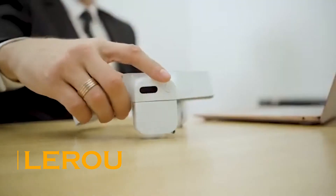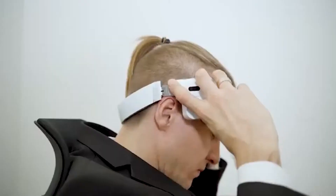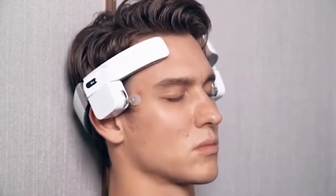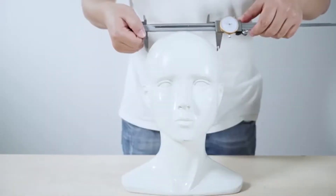Lirao offers plenty of relaxation and good vibes, which should come as no surprise given the fact that it is the world's first finger-simulated head massaging robot. It's more of a headset than a traditional robot, but it's got a lot of functionality that helps you feel calm, cool, and collected.